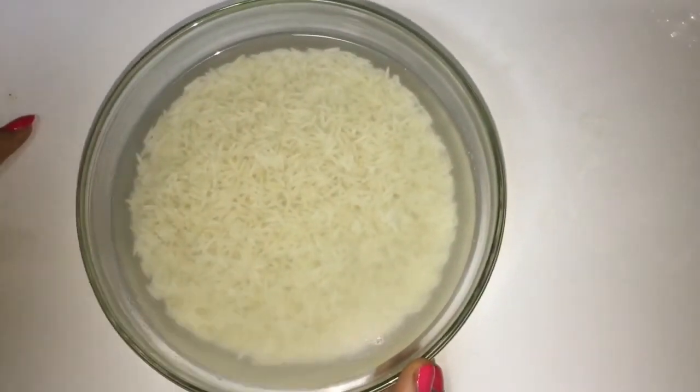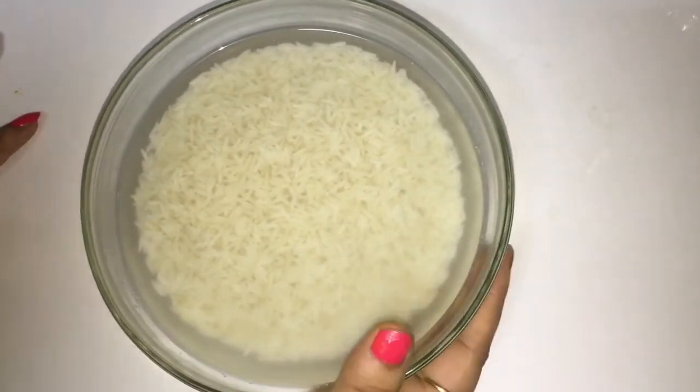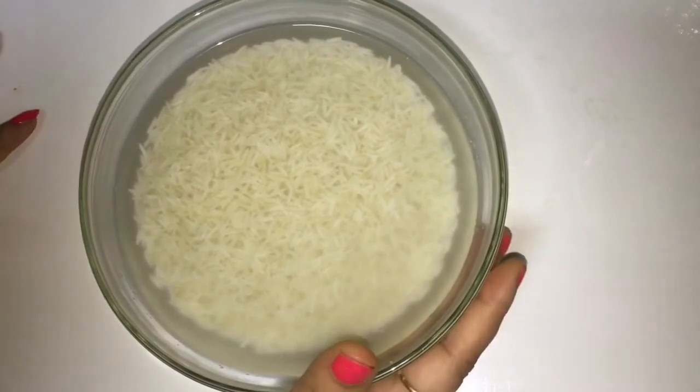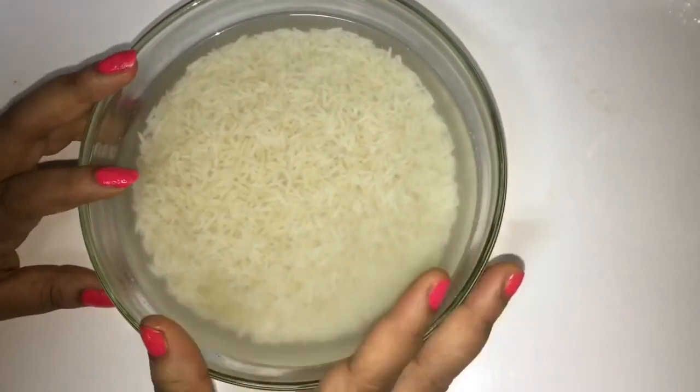Hello friends, welcome to my channel. Today I am going to make neer dosa. For that I have taken basmati rice, soaked it for four to five hours. Now I will grind it into a smooth paste.